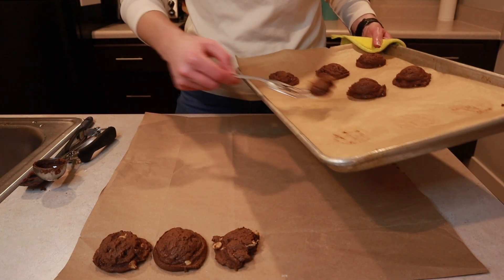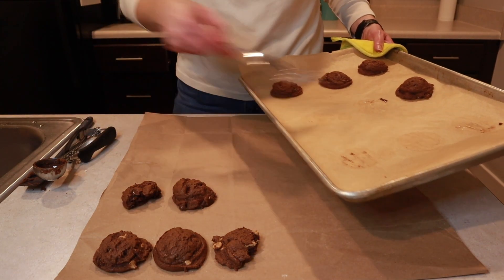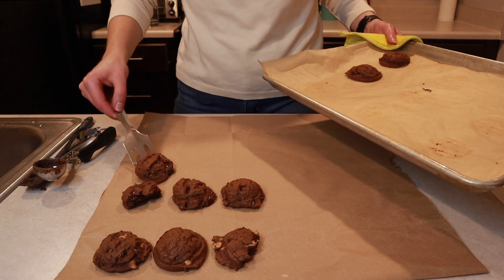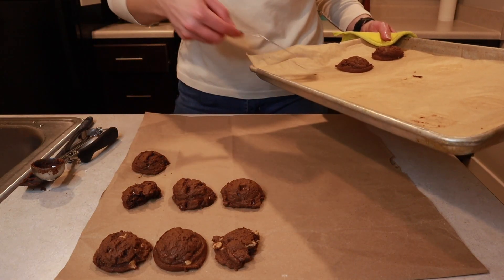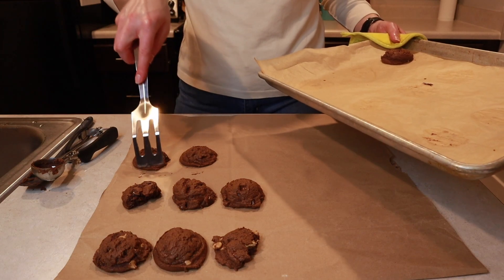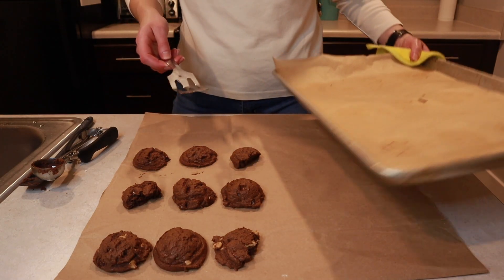If you would make these cookies, give this video a thumbs up. If you know someone who would love these, go ahead and share this video with them. I'll leave the recipe link down below along with how I made them. If you're interested in other cookie videos, check out one of these two videos on the screen. Thank you for watching.